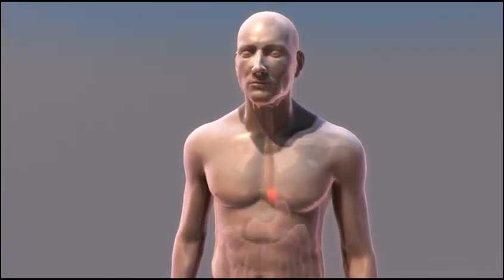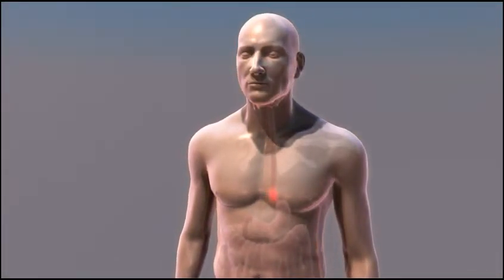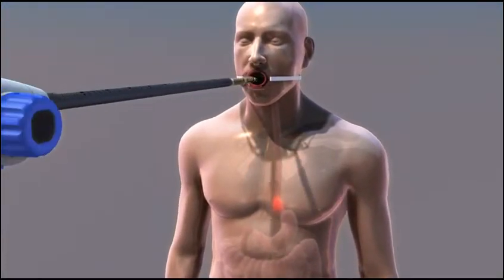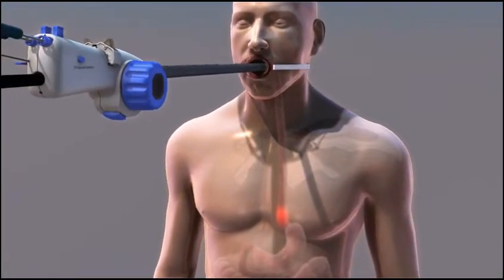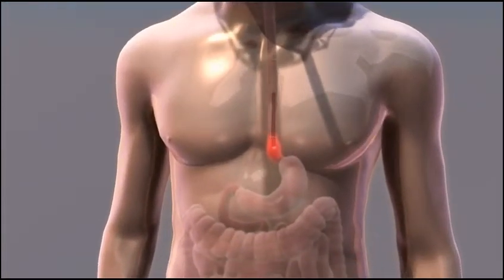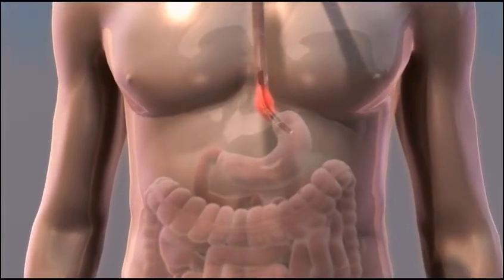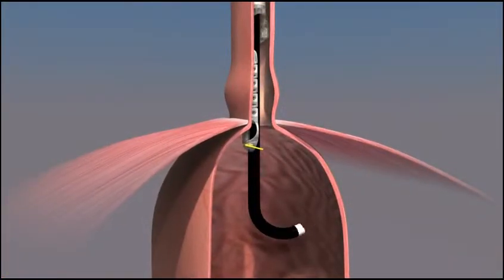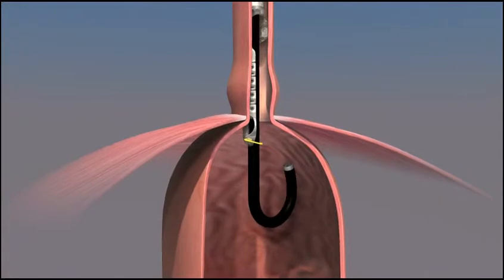TIF is performed under constant visualization by the surgeon. While the patient is under general anesthesia, the EsophyX device riding over the endoscope is gently glided down through the patient's mouth into the stomach. The stomach is inflated and the endoscope is advanced and turned so that it is looking up at the entrance to the stomach.